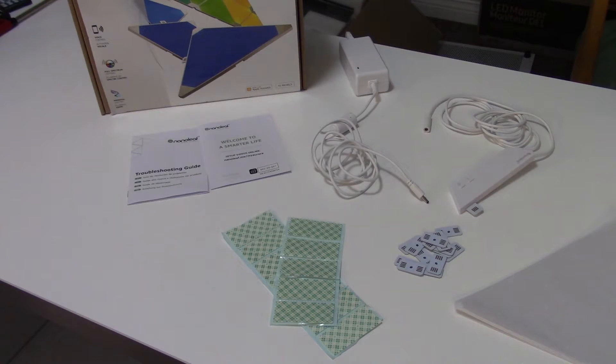The Nanoleaf Aurora Smarter Kit for 15 panels comes with the instruction manual, which has your pairing pin on the front. It comes with 48 pieces of mounting tape so that you can mount your panels to your wall. It comes with 15 linkers — the little white chips that connect the panels together. And then there's a power supply and a little controller unit.